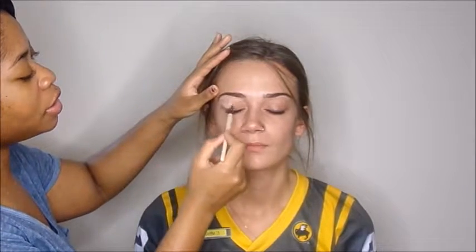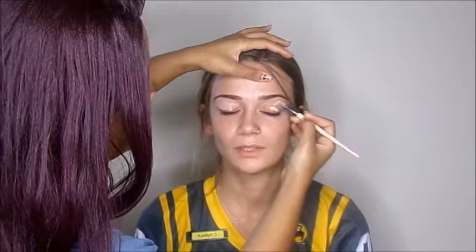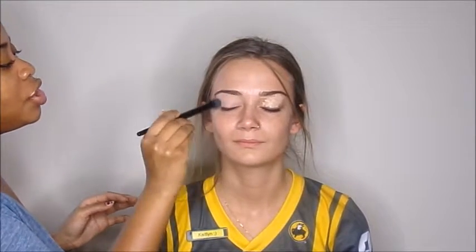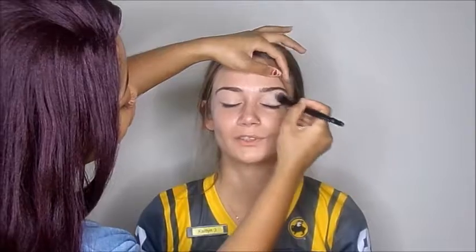I'm going to be priming her lids as well, and blending that out with the e.l.f. Flawless Concealer Brush. Now I'm just setting it with a white shade that's in the Coastal Scents Smoky Palette. Make sure you set underneath the brows so there's no creasing there as well.